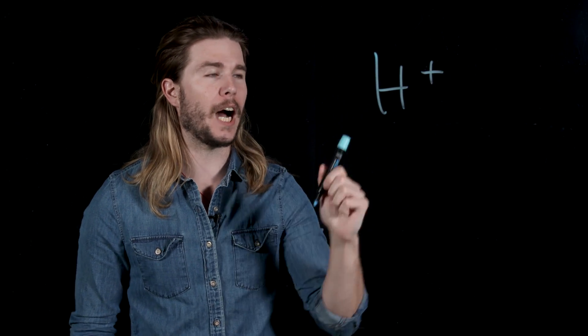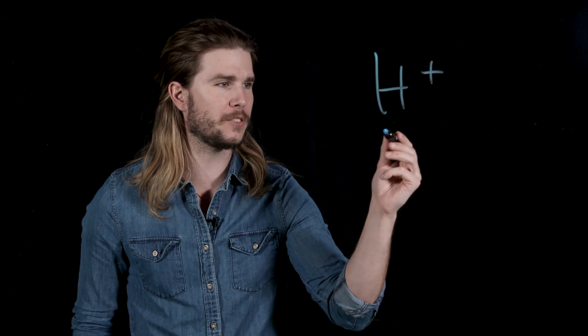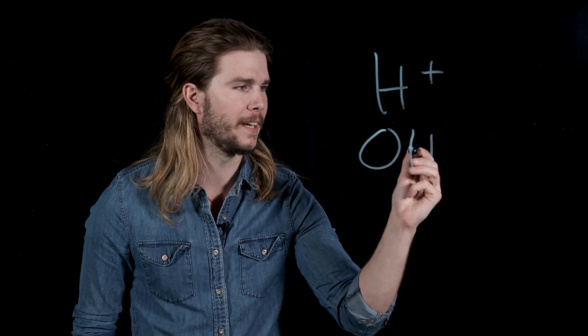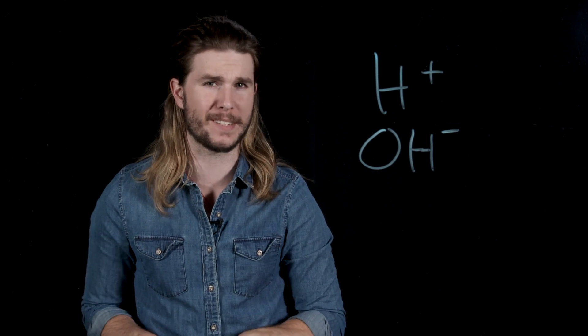We'll get to metal melting in just a second. First, a little bit of chemistry. You've probably heard of acids and bases. We determine what are acids and what are bases by how they break apart in solutions like water. Acids tend to break apart and produce a lot of hydrogen ions, or basically just protons. And acids donate a hydroxide ion, which is just an oxygen atom with a hydrogen atom attached.